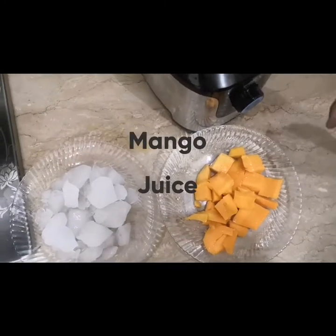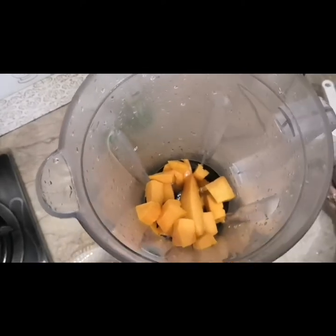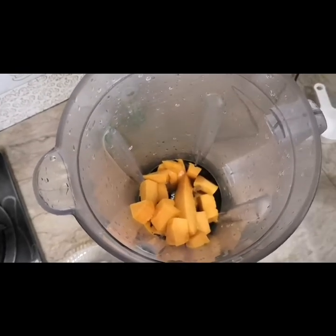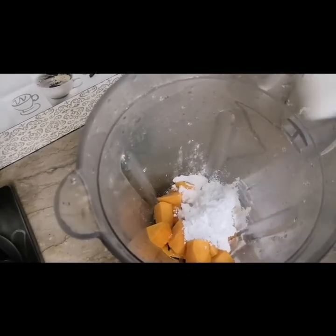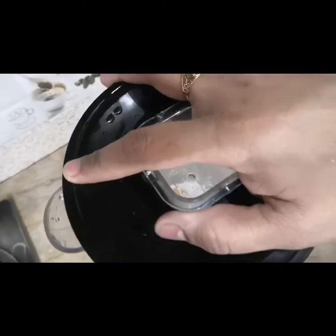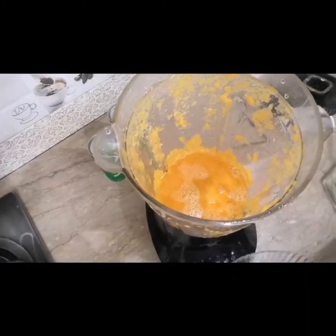Now we will make mango juice — very easy and delicious, and very refreshing as well. We will add mango slices to the blender; I have cut one mango into cubes. With this we will add 2 tablespoons of lemon juice, 3 tablespoons of sugar, and one-fourth teaspoon of salt. We blend it as is with no extra water, then add one glass of water and ice cubes.